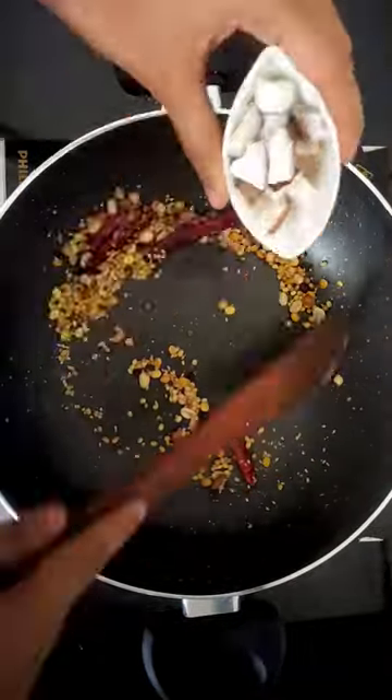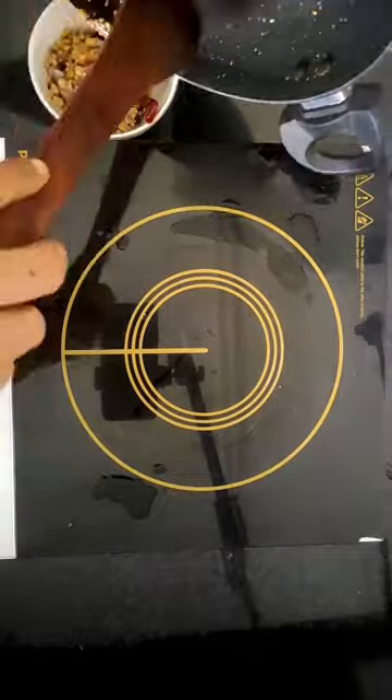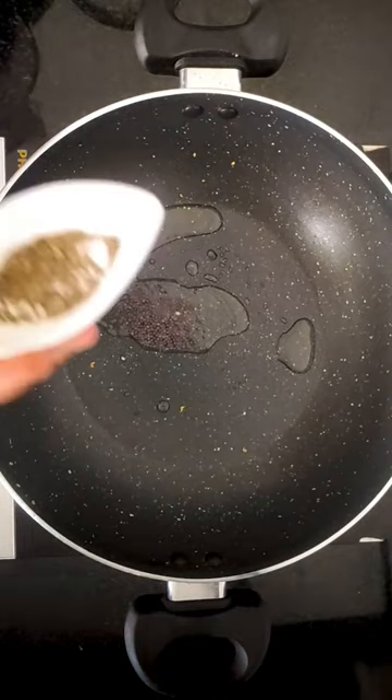First, let's make the spice powder. Sauté some chana dal, urad dal, peanuts, sesame seeds, coriander, peppercorns, red chillies, and some coconut.